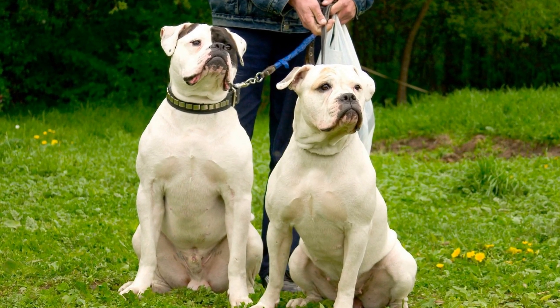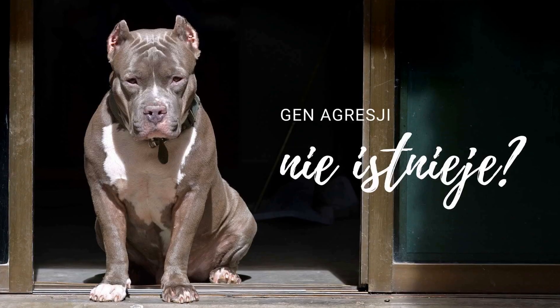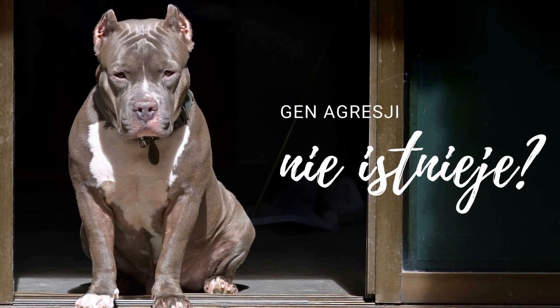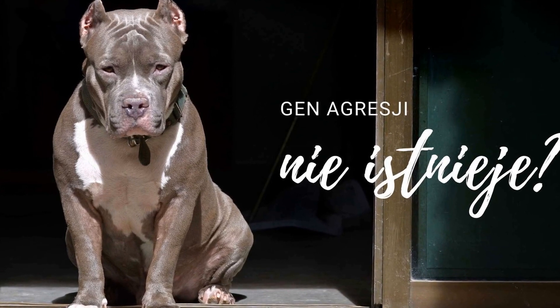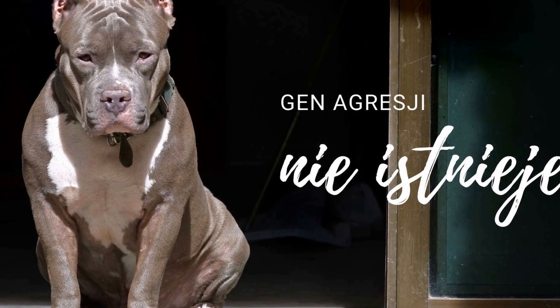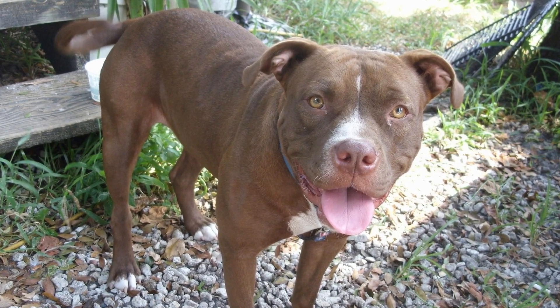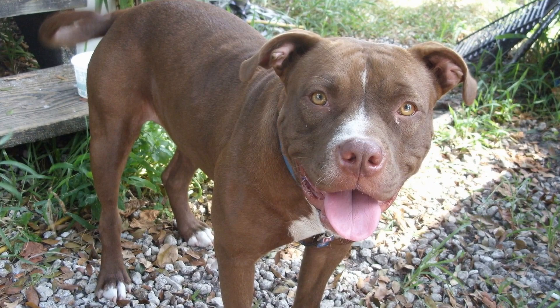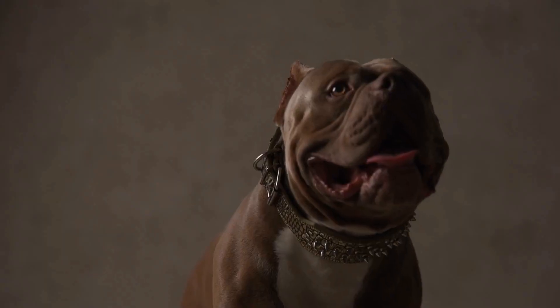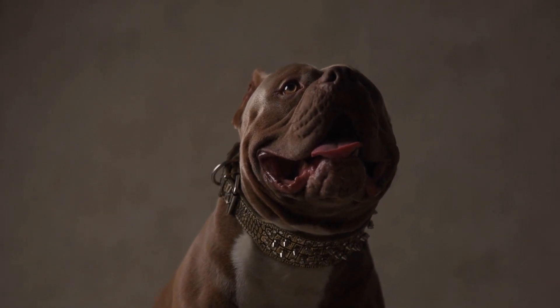In conclusion, socializing your American Bully is crucial for their overall well-being and happiness. Start early, expose them to different environments, use positive reinforcement, and gradually introduce them to new people and dogs. Leash training, controlled encounters, and puppy classes are also beneficial for their social development. With patience and consistency, you can help your American Bully become a friendly and sociable companion.